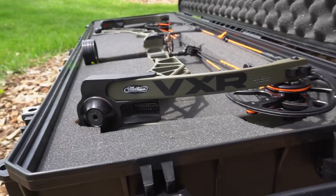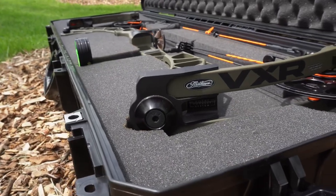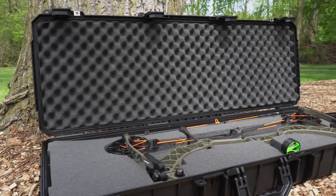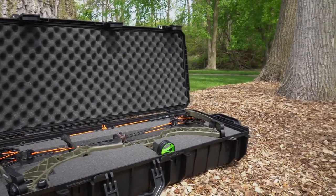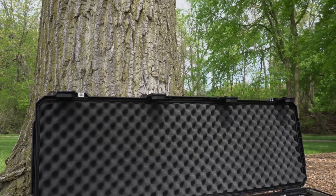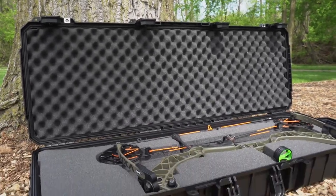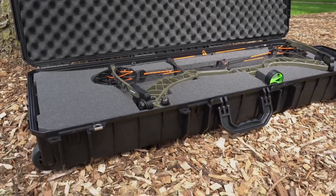If you guys cut out foam for your case a different way, let me know — I'm curious how you do it. I've already done one trip with this case and I can tell you that my bow still shoots fine, everything in the case is great, nothing moved, and I had stuff stacked on top of it. This thing is waterproof up to 30 minutes and it's dustproof.